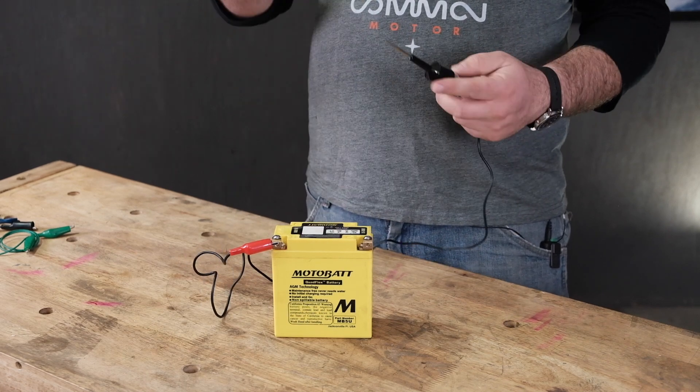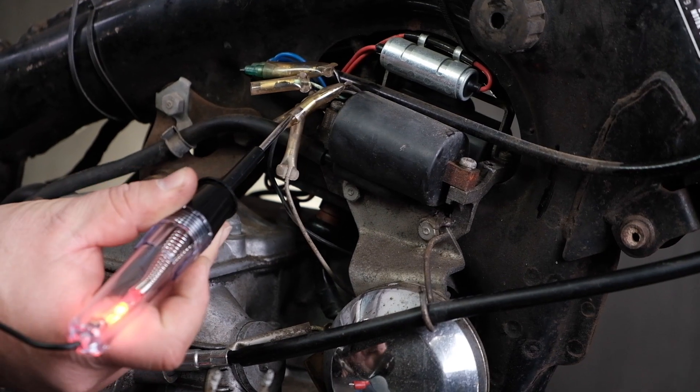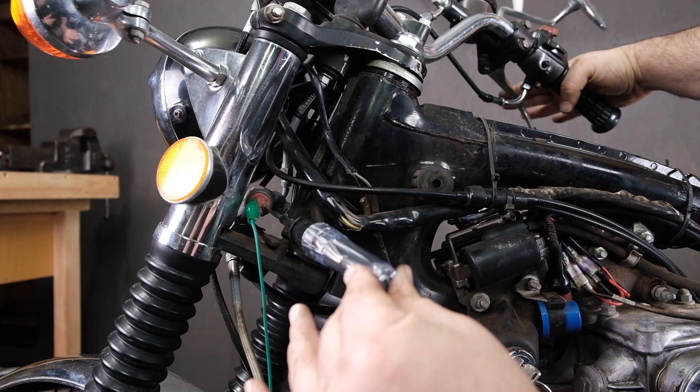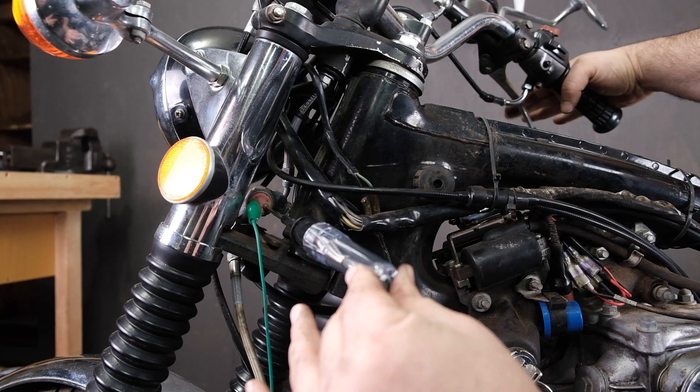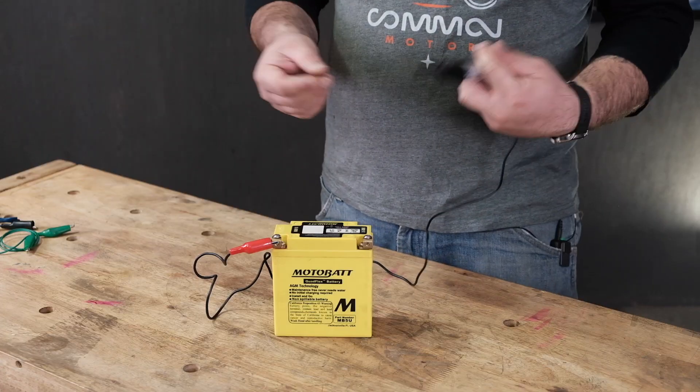We'll go into more detail about this when we talk about ground circuits and positive voltage circuits in subsequent videos. But it's important to realize the test light can be used in either direction — it doesn't matter which way you connect it, but you'll connect it in certain configurations based on what you're trying to diagnose.